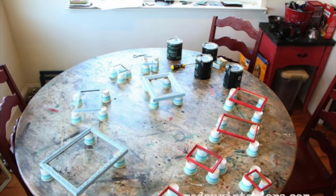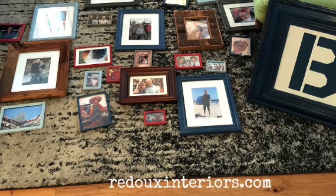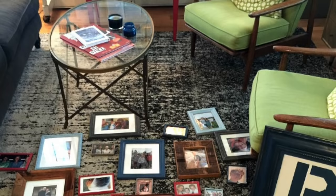Propping up the frames on Dixie cups allows you to get all sides of them, and it's a great place to just set them to dry while you're waiting to use them. Now that I had all my pictures the way I wanted them, even though I had the template on the wall, I found it helpful to lay them out on my living room floor just to get a look and see where I might want to move things around and what colors go with what.